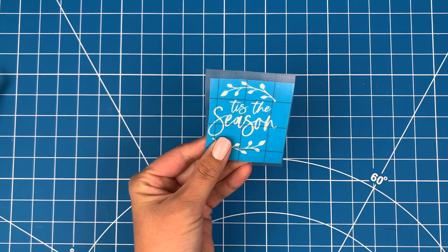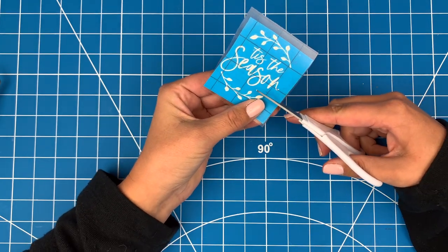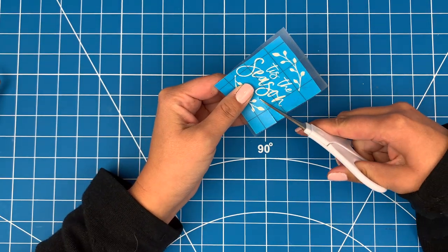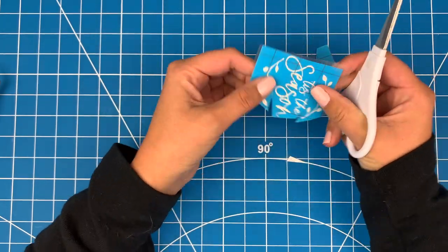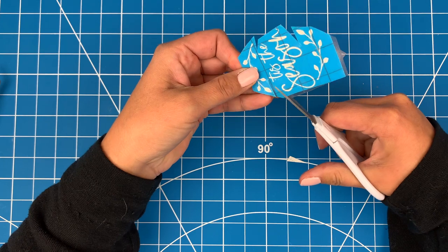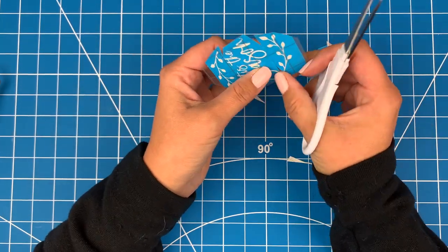I put a piece of transfer tape over my design and now I'll cut out a few slits. This design is going on a wooden spoon, and because it is curved, cutting little slits will allow me to put it on smoothly. If you are putting your stencil on a flat surface, skip this step.